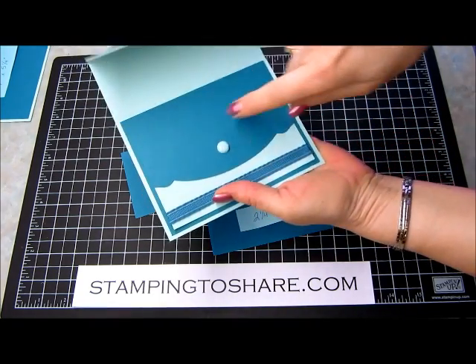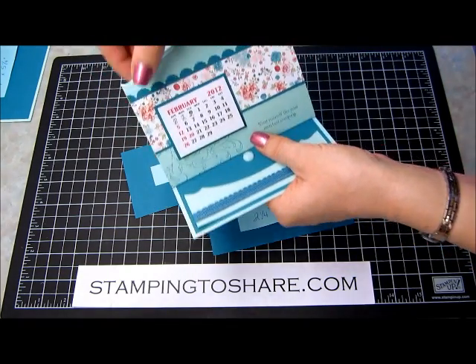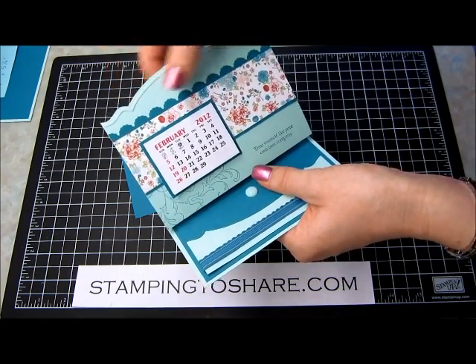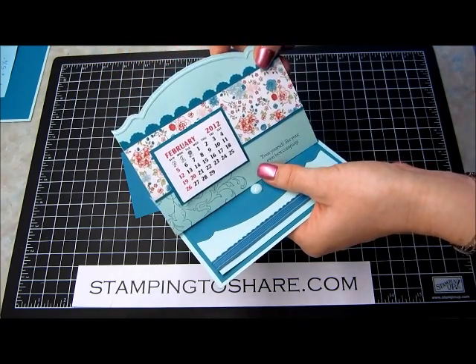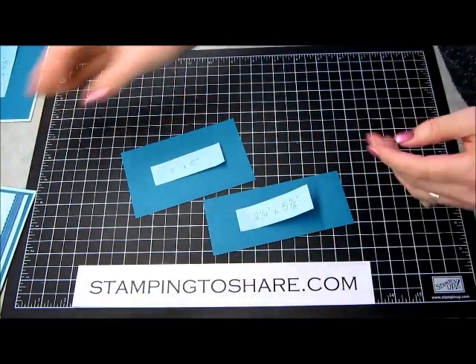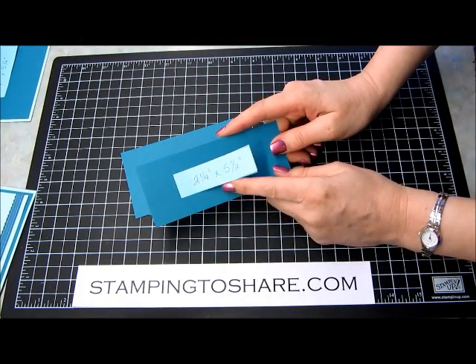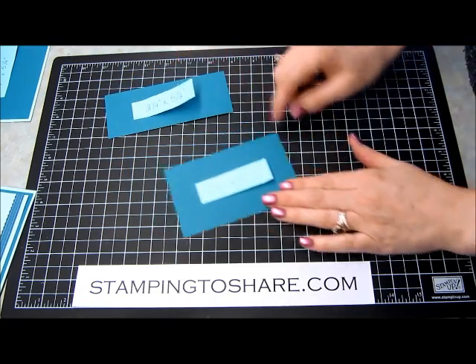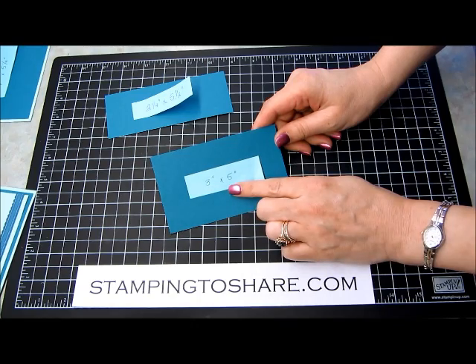You're going to have this piece that's cut with this beautiful edgelet die, and then another of our Adorning Accents edgelet dies gives you the scallop edge with the little tiny scallops on each scallop. I think that's so cute. We're going to cut that second piece of island indigo paper. The first one, the longer and skinnier one, is at 2¼ inches by 5½ inches, and the second piece is 3 inches by 5 inches.